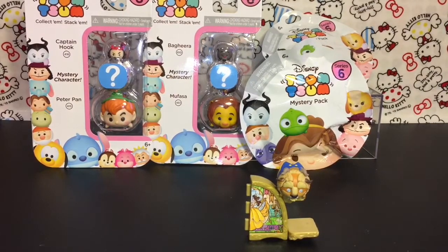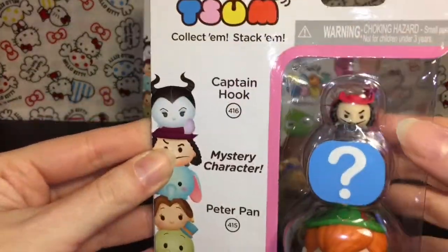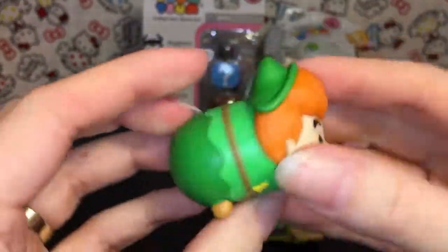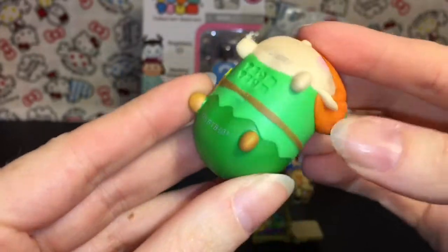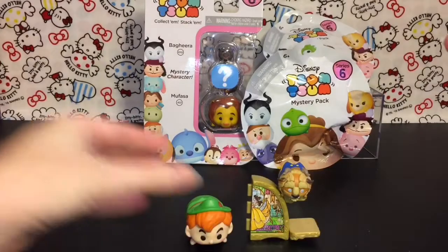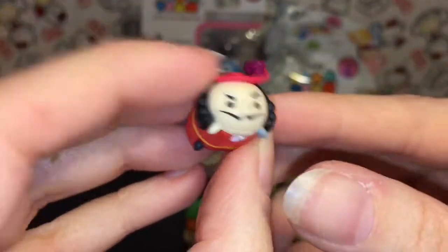Let's open this series 6 three-pack. You get the large Peter Pan, the little teeny tiny Captain Hook, and a mystery character. Here is Peter Pan - I love the rosy cheeks and of course the ears. He has his little dagger, which is a nice little detail, as well as the feather. Awesome! And then we have a little teeny tiny Captain Hook with his little gray hook.